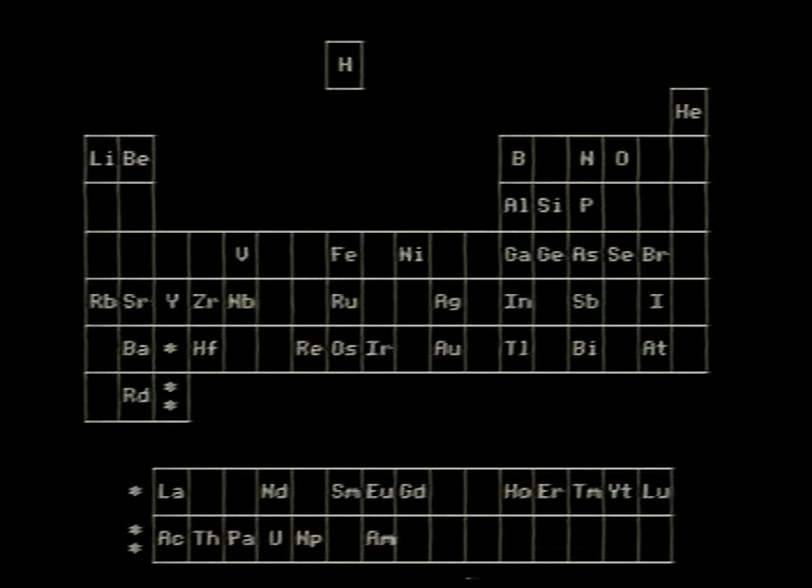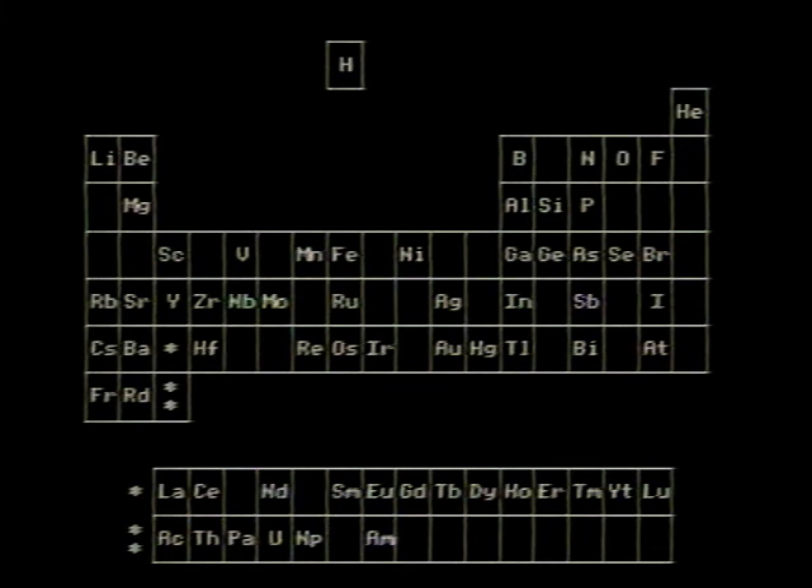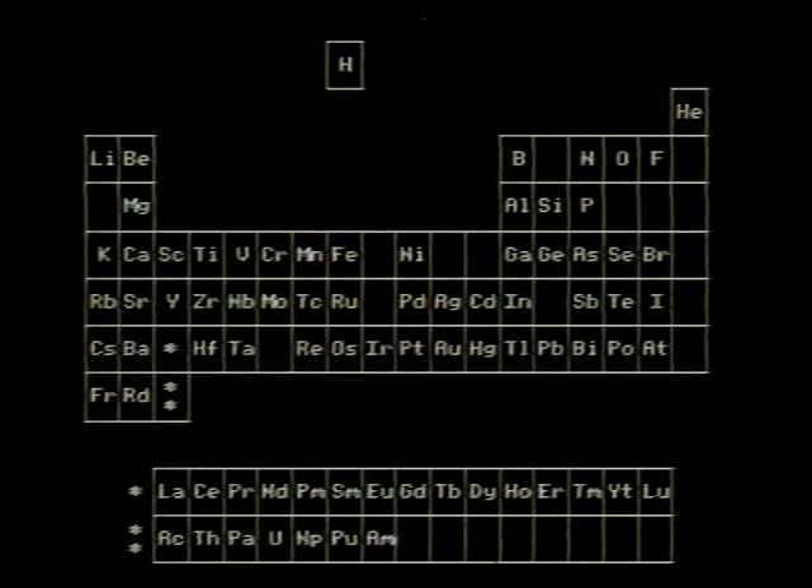There's holmium, and helium, and hafnium, and erbium, and phosphorus, and francium, and fluorine, and terbium, and manganese, and mercury, and molybdenum, and magnesium, dysprosium, and scandium, and cerium, and cesium, and lead, praseodymium, and platinum, plutonium, palladium, promethium, potassium, polonium, and tantalum, technetium, titanium, tellurium, and cadmium, and calcium, and chromium, and curium.